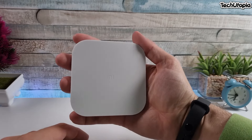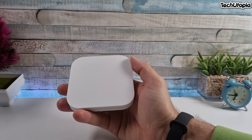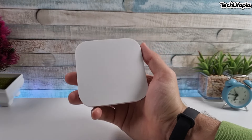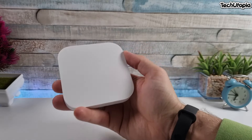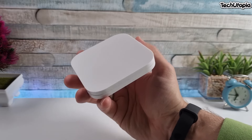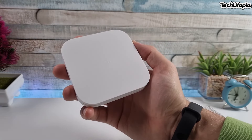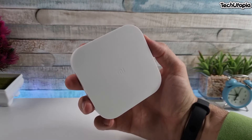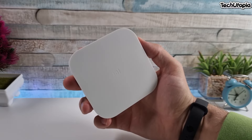On the back there's just the Mi Box logo. It's a very thin, small mini TV box from Xiaomi. The selling points include a quad-core chip clocked at 1.9 GHz, Amlogic G31, Android 9, dual-band Wi-Fi, Bluetooth 4.2, support for 8K and 4K, Dolby Audio, DTS 2.0, and digital out.